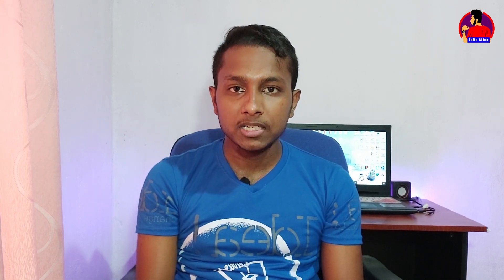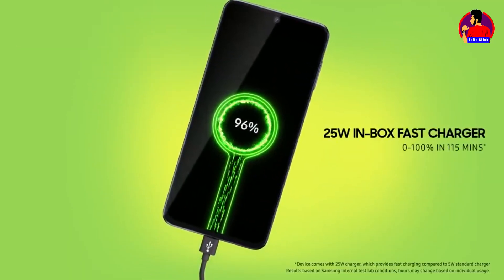Now we will talk about this charger. This charger is a fast charger — it is the charger that comes with the device for the first time.